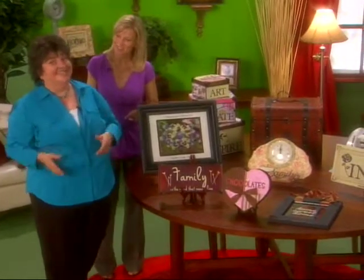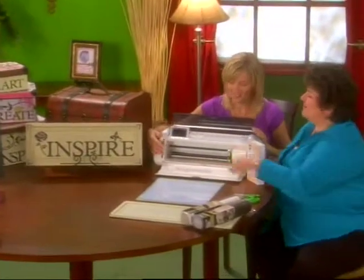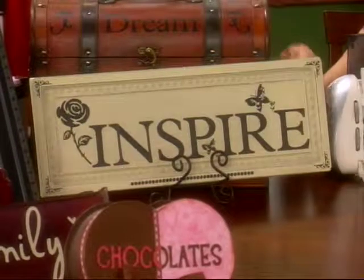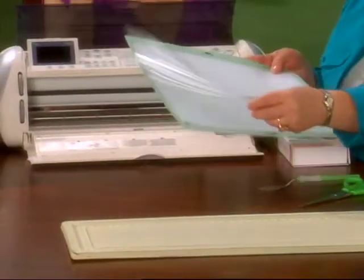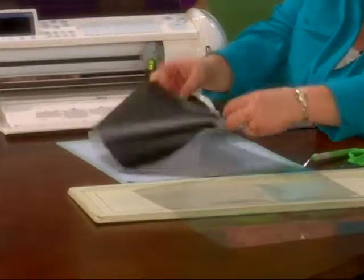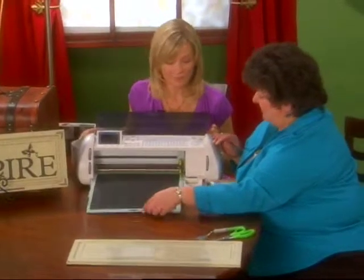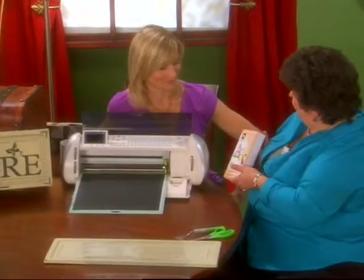I've brought plenty of vinyl and some tin. Let's go to work. Now we're ready to make our wonderful Inspire plaque. The first thing we want to do is pull the tacky cover off of the cutting mat. You want this to be tacky because it will hold your vinyl in place. So we're going to go ahead and place our vinyl right onto our cutting mat and load it into our machine.